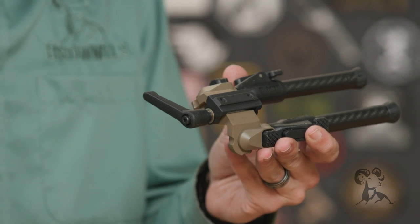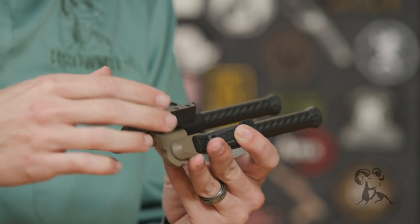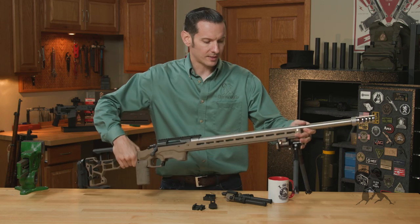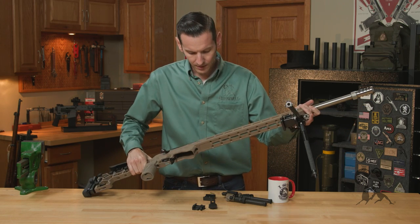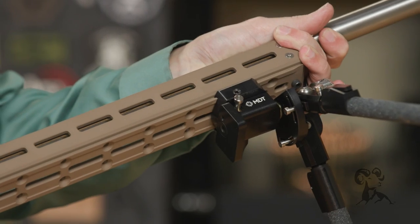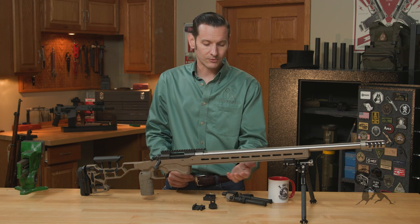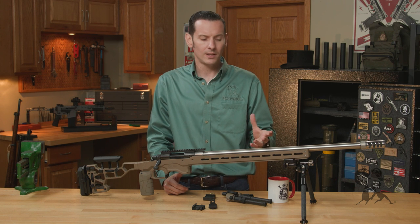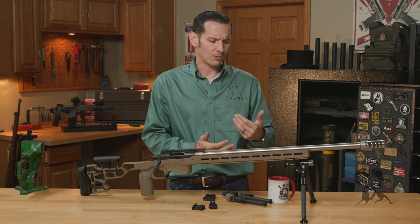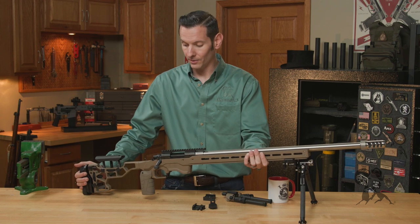You can take an Arca Swiss mount adapter and attach this bipod directly to it, so now it's set up to mount on an Arca rail. If you look at the bottom of this MDT chassis, you'll notice a rail cut into it — it's a really solid, robust platform for mounting bipods or mounting rifles to a tripod. It's a better, wider, more robust mount because you have a larger surface area of contact compared to something like M-LOK or 1913 rail, and it's designed for mounting heavier firearms like this one.